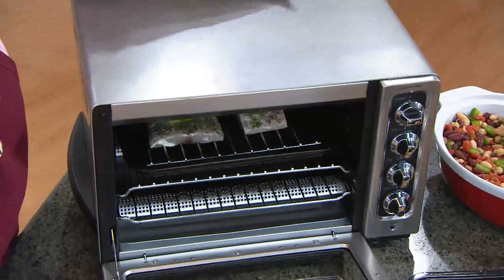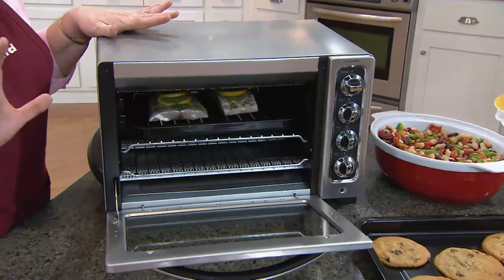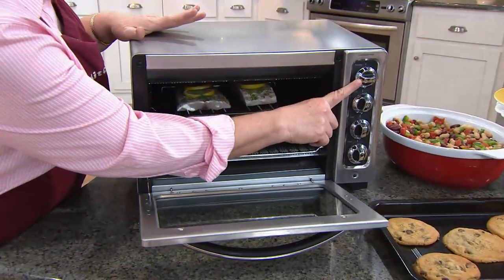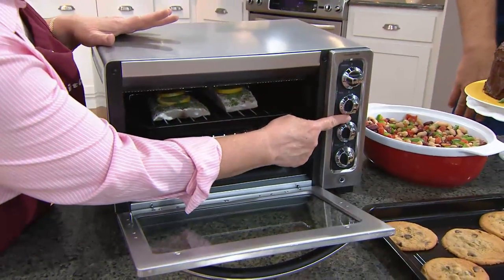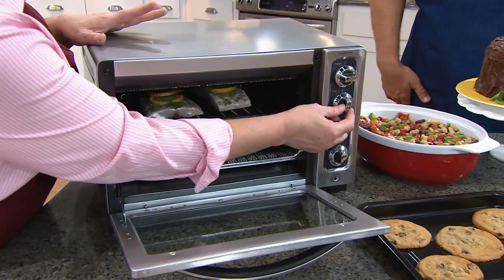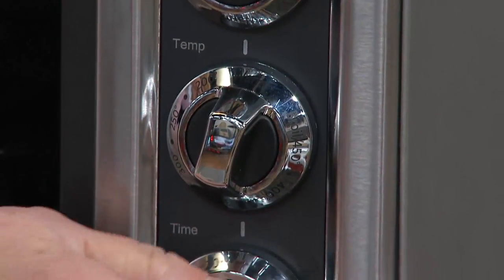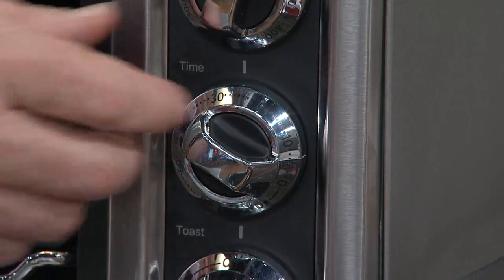This is a countertop oven. It is just like your wall oven, only shrunk down in size. It still has the function button that you are used to on your big oven. It has the temperature control knob. Then this is a timer and you can set this timer for up to one hour.